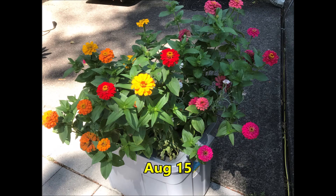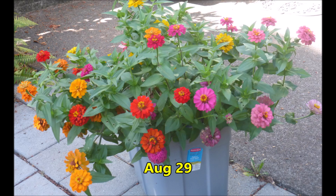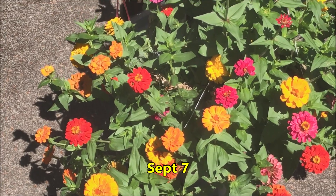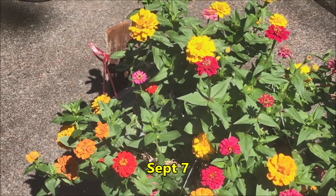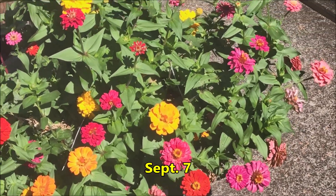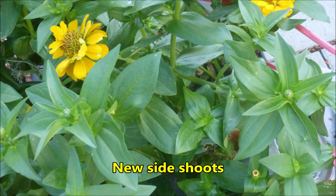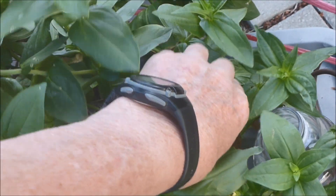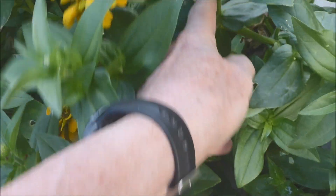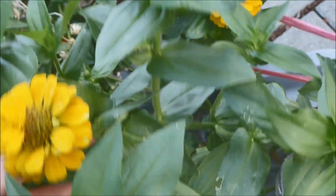New flowers continue to develop as time marches on. I fashioned a makeshift support for the stems with this board and ribbon. New side shoots continued to form, followed by bud formation and flower opening. Zinnias can develop new flowers for an extended period of time.